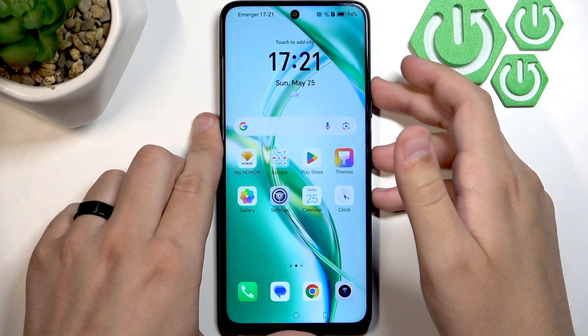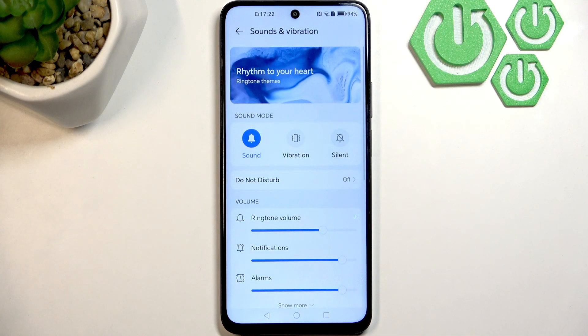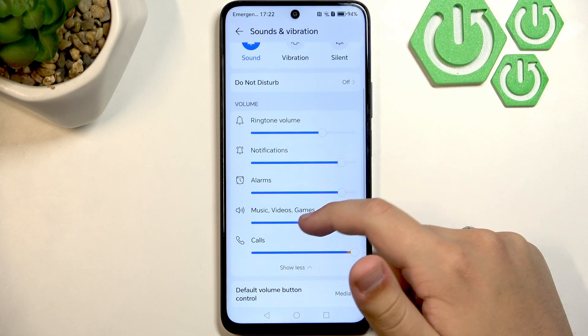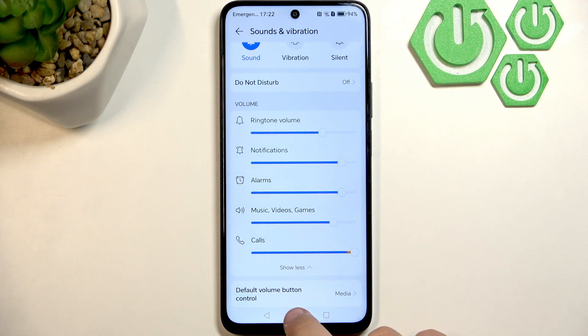Now we need to test the sound. Click the gear icon to open Settings and make sure to enable everything. As you can see, it's working for me — but if it's not working for you, try the next steps.